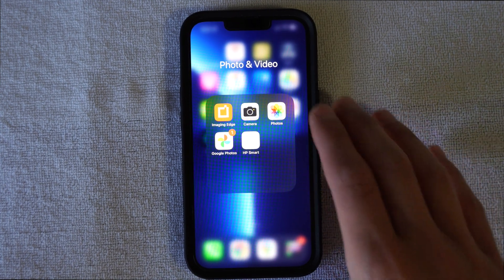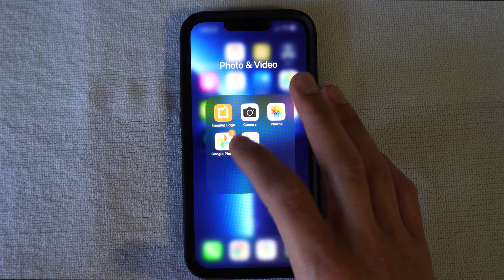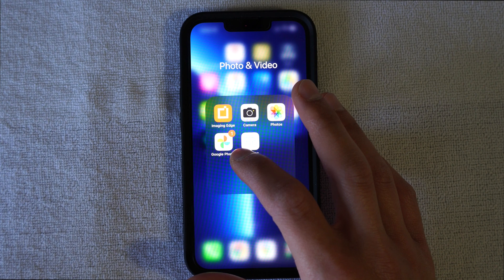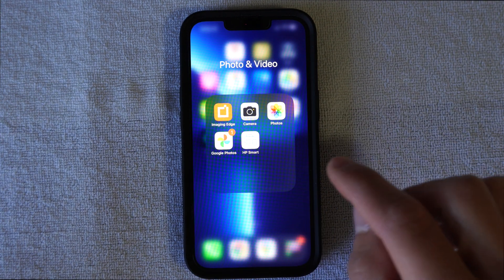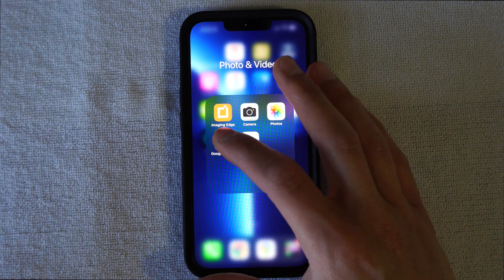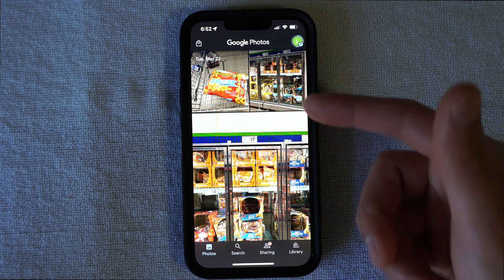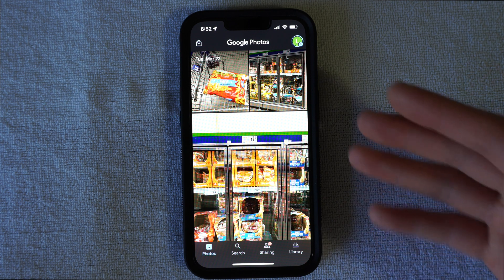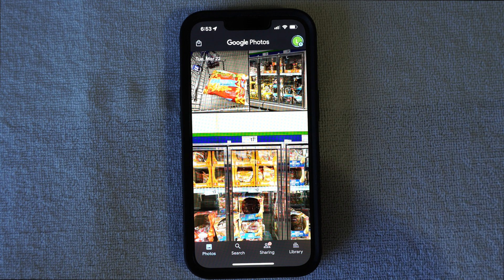The first thing you have to do on your iPhone is download Google Photos. If you haven't downloaded Google Photos yet, please make sure to do that right away. When we go into Google Photos, you can see some pictures I took over at Sam's Club buying some grocery items for my household. The reason why you want to back up a picture, if it's an important one, is because you don't want to lose it.